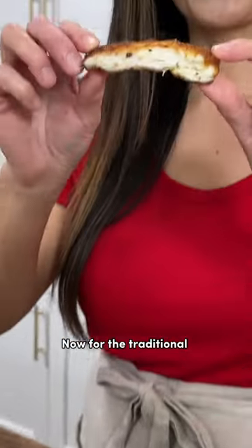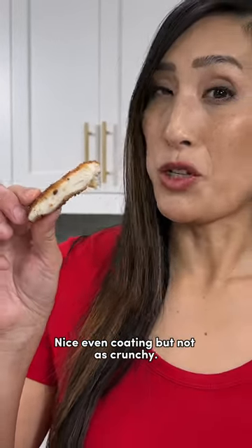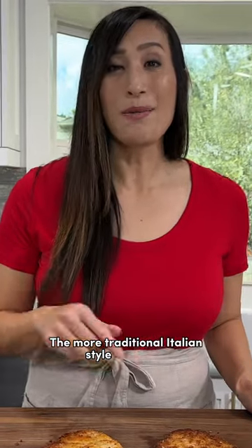Now for the traditional breadcrumbs. Nice even coating, but not as crunchy. Which breadcrumbs do you prefer — the more traditional Italian style or panko?